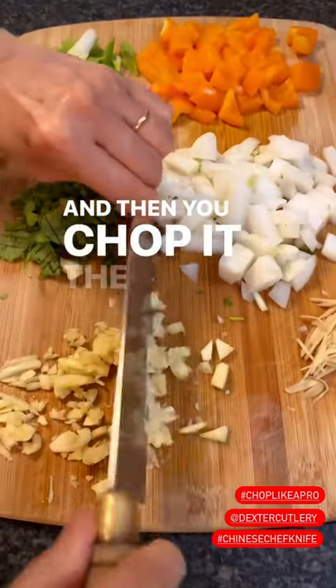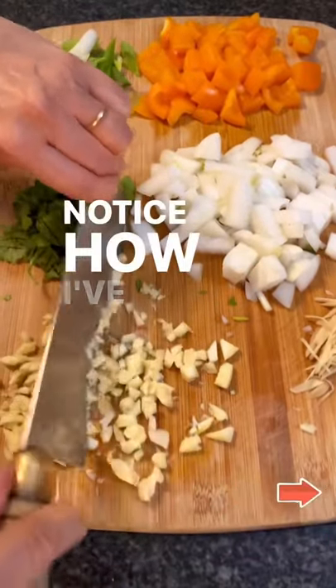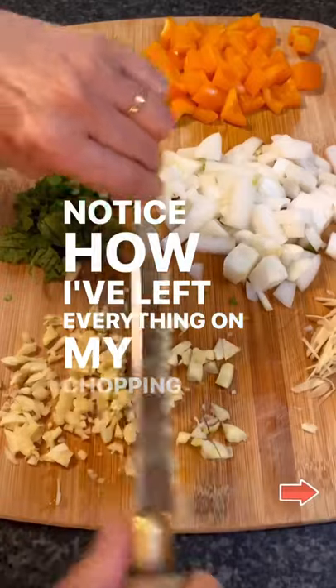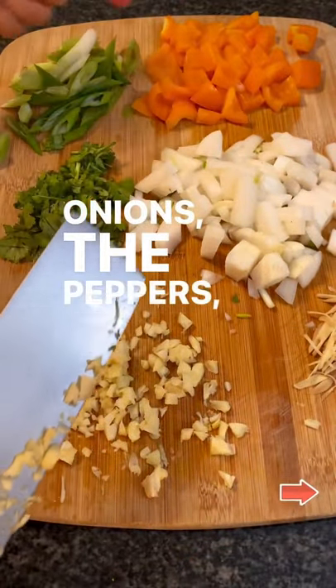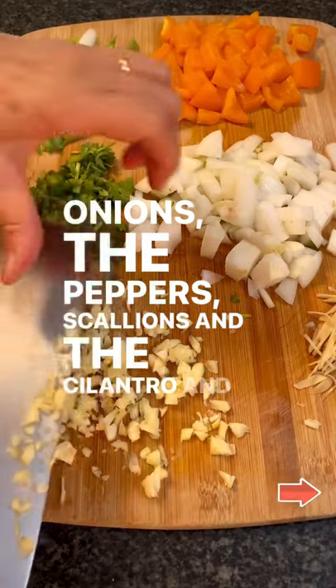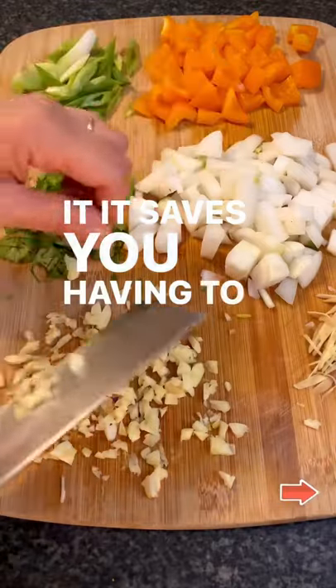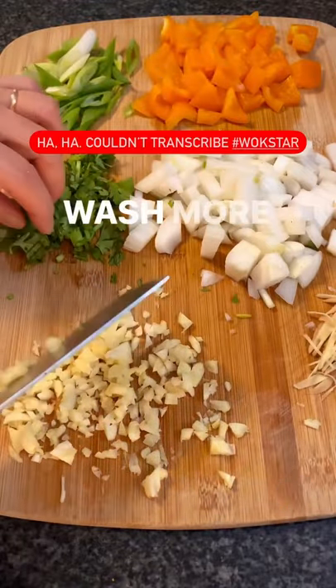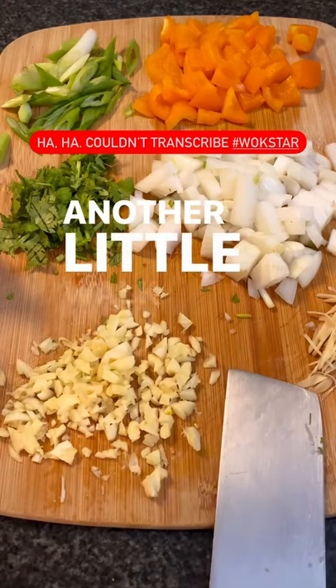Then you chop it the other way. Notice how I've left everything on my chopping board — the onions, the peppers, scallions, cilantro, and ginger — so it saves you having to wash more dishes. Another little wok star tip for you.